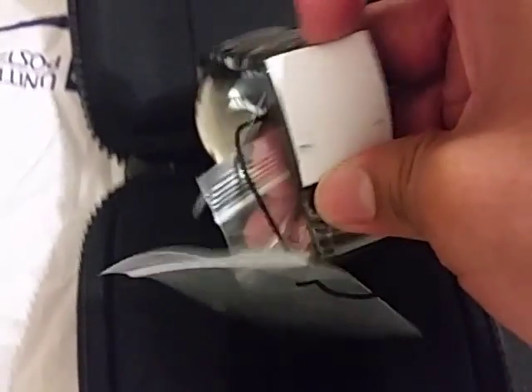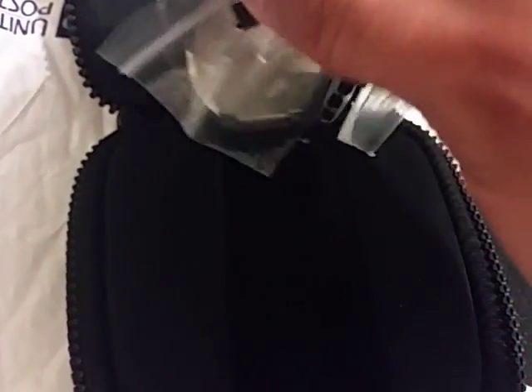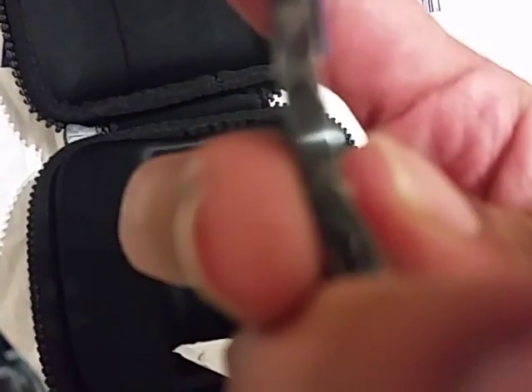And here are the instructions for it. Actually, there weren't instructions, that was just the piece of paper holding the bracelet together. As you can see, it comes with regular links, so you can have a jeweler or watchmaker or watch smith take out the links for you, or you can do it yourself if you have the tool.